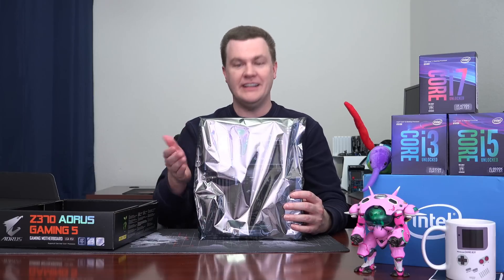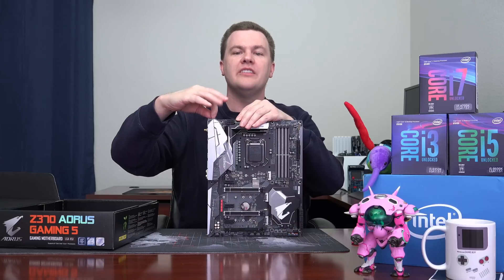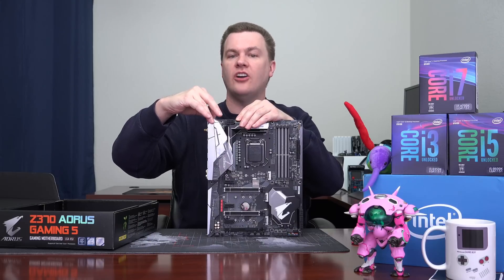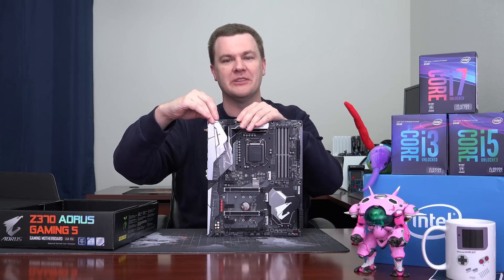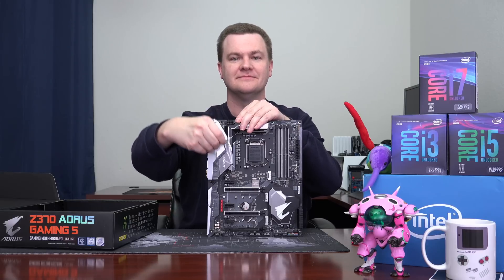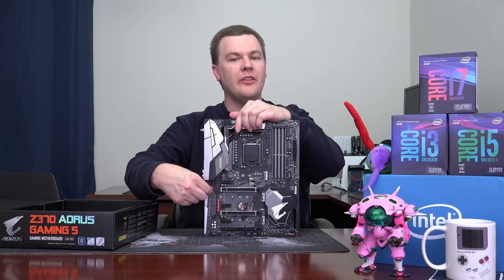Taking the board out of the box — it's a board in antistatic wrap. There is some plastic protective wrap on the IO shield, and since people seem to like to see this pulled off, here we go. And one more piece on the bottom.